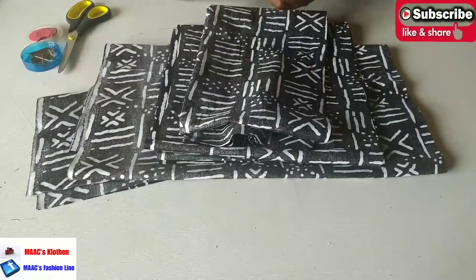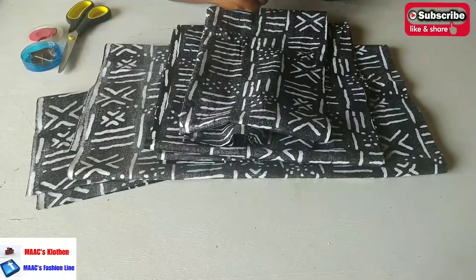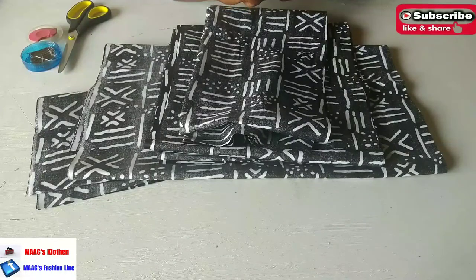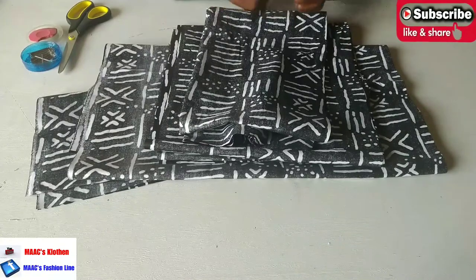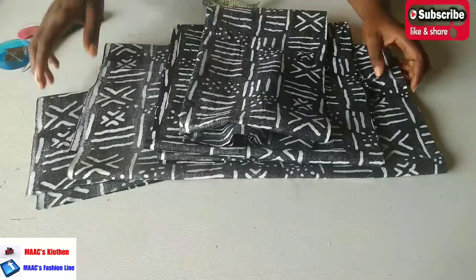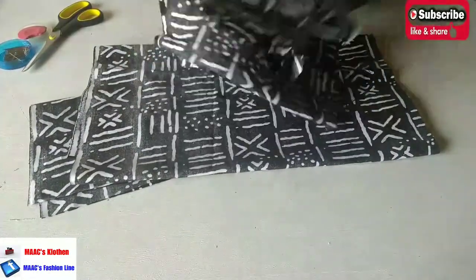Hello guys, welcome to my channel. Today we are going to sew a palazzo jumpsuit in a kimono form — the upper part is going to be kimono and the lower part is going to be palazzo. We'll first cut the upper part before we cut the lower part.